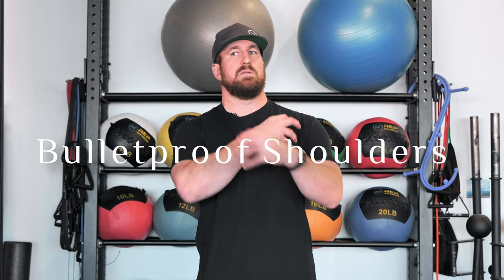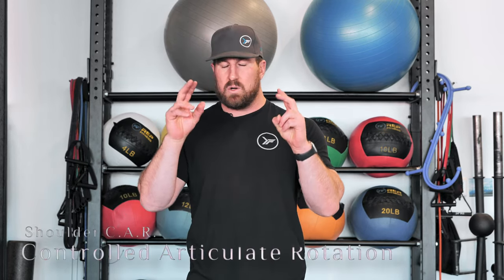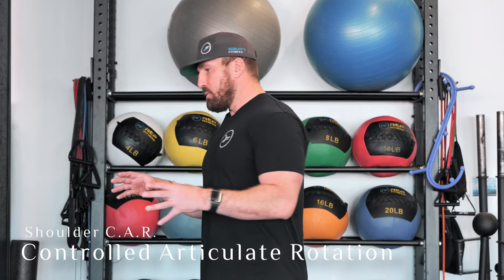We spent a little time getting those hips bulletproof — now we've got to worry about our shoulders, everything up above. There's a lot of falling, a lot of crashing, a lot of catching yourself, so we want to bulletproof those shoulders the same way. What we've got to remember is that the shoulder is just like the hip — it's a ball in a socket. So it should be able to move in 360 degrees.